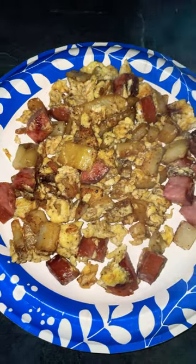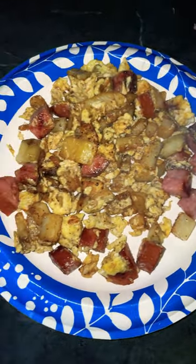And then voila, you have a wonderful, easy breakfast skillet, or what they call hobo skillet.